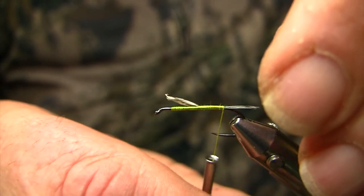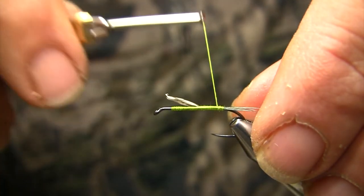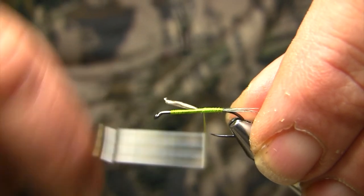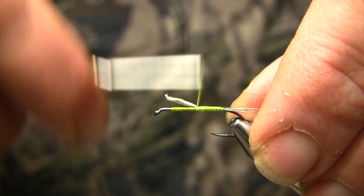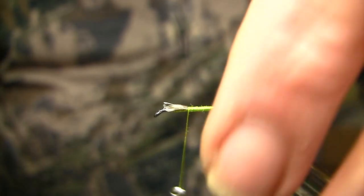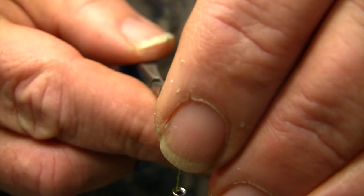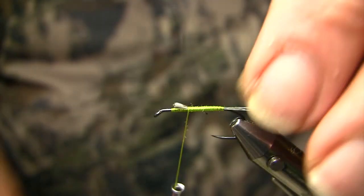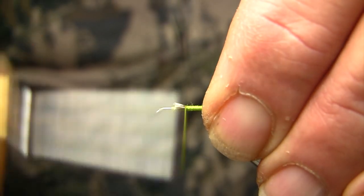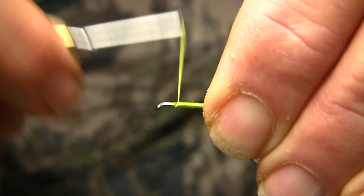And once we're at the back, I'll open my thread back up again, and then start building a second layer, moving with touching turns forward, and now terminate my tail butt sections, and utilize the butt sections as a bit of an under layer to start building the taper, or assist in building the taper on the pattern.